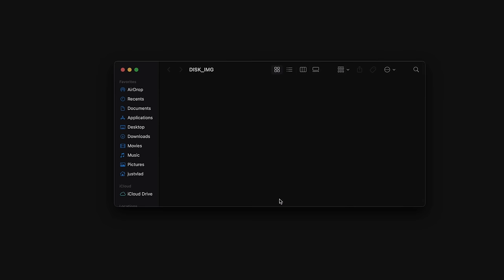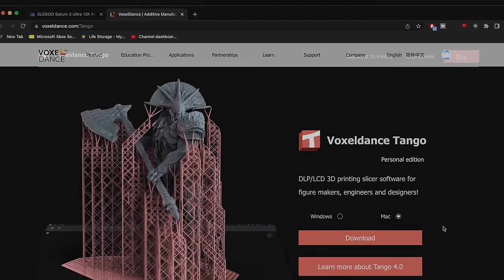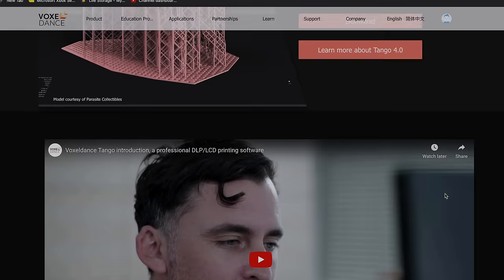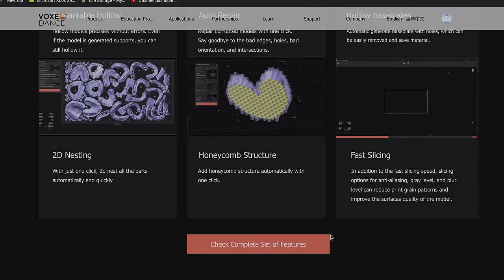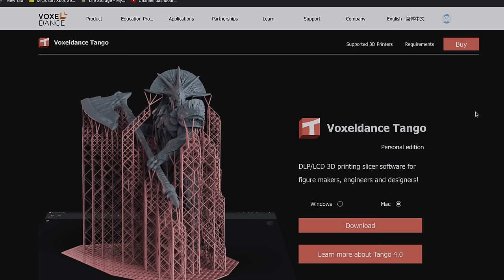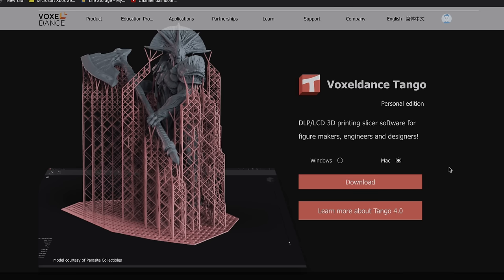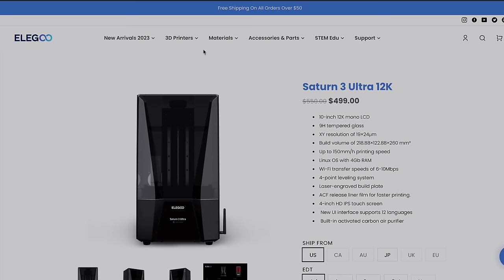Now let's go to the computer. The thumb drive has nothing on it, so we'll head to voxeldance.com/tango to see the included Tango Slicer, available for Windows or Mac. However, it's recommended to download the slicer from the Elegoo website instead to ensure you get the latest compatible version. On the Elegoo site for the Saturn 3 Ultra, we can see specs: 12K resolution, refractive light source, 4GB of RAM with Linux OS, and wireless transfers.